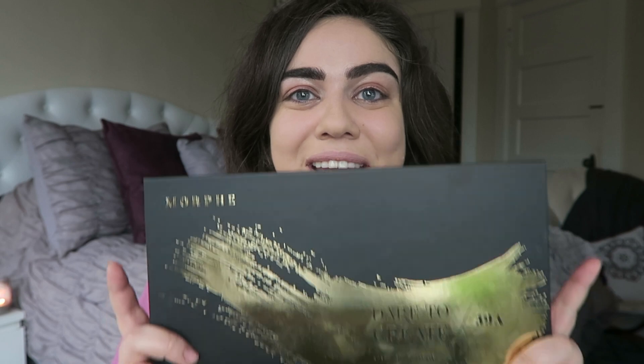This is a first impressions video and it's a first impression on a few things. So first, I've never used any Morphe products before today and I have picked up the Morphe 39A palette. This is from their holiday collection this year. It is the Dare to Create palette.